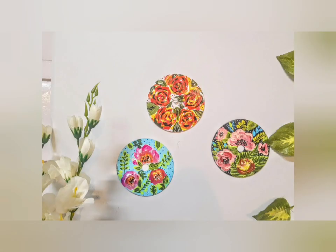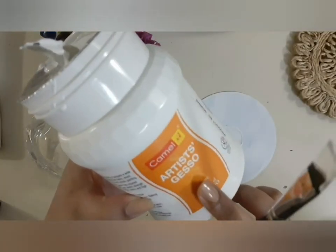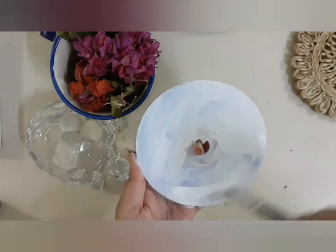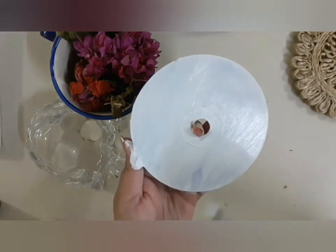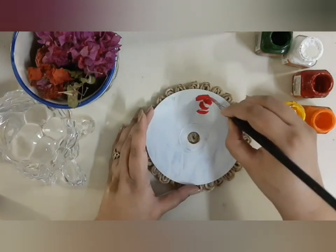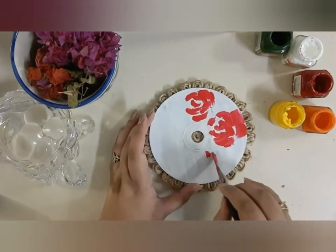For making different kinds of CD wall art, you can use Camel Artist Gesso for the background of the CD. You have to do it with white color, and if you want to use other colors you can directly use acrylic colors on the CD. Now I'm going to paint roses.